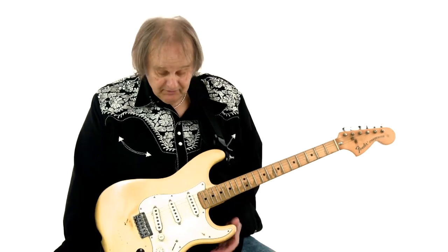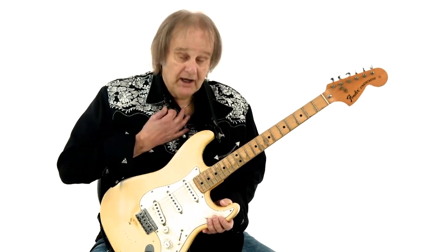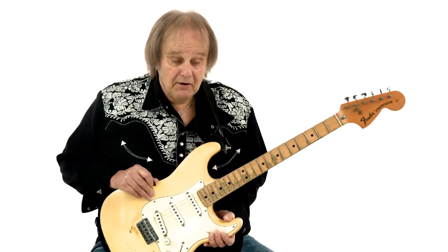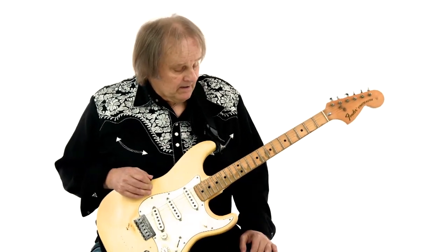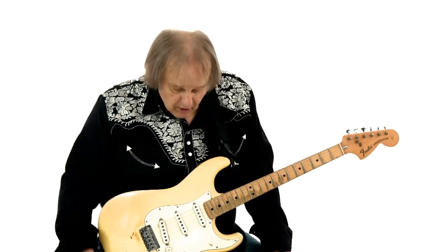I want to talk about the Stratocaster in particular, but I also want to talk about the possibilities with an electric guitar. With me, it's always been a Stratocaster. You can be very expressive using the controls on the guitar in the various pickup settings, in the volume and the tone settings.